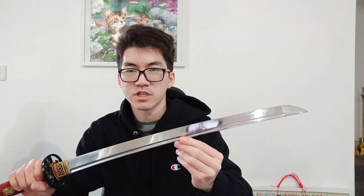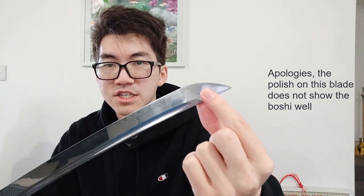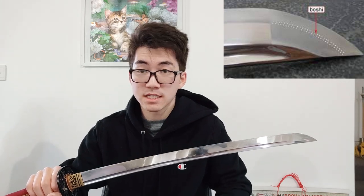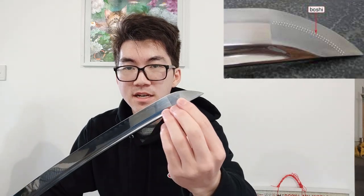So this is the bohi. Often resellers call this the borshi — but this is not the borshi, this is a bohi. Where the hamon line transitions into the kisaki — so the hamon through the kisaki — that is actually called the borshi. The Japanese sword, given its status in Japanese culture, every little bit of it has a name, and so that's why this bit here, the hamon line through the kisaki, is called the borshi.